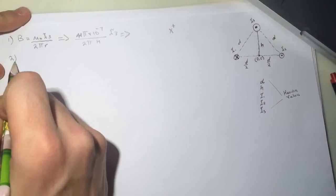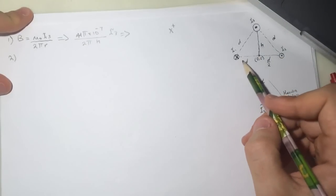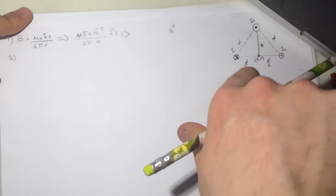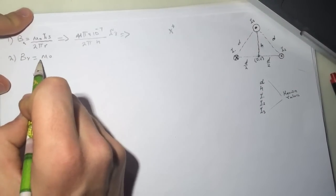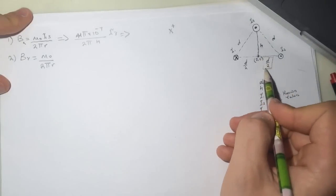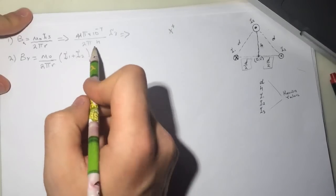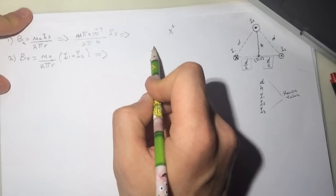Question 2 asks for By at the origin — the magnitude of the magnetic field in the y-direction. I2 will be pointing down and I1 will also be pointing down, so we can add them. Since they have the same distance, By = μ₀ / (2π r) × (I1 + I2), and this is in the negative y-direction.